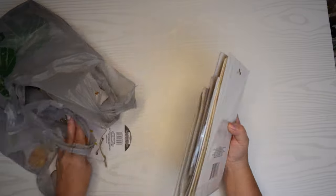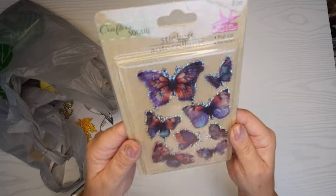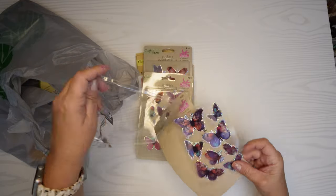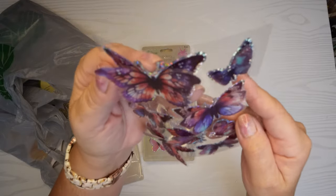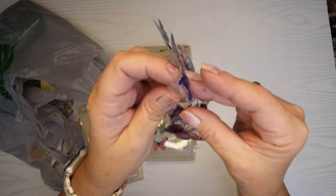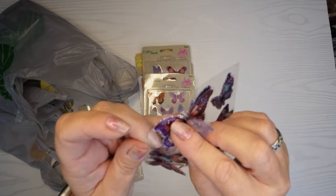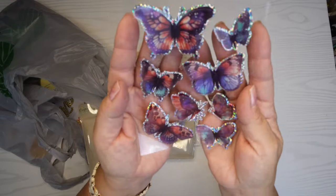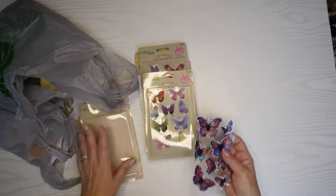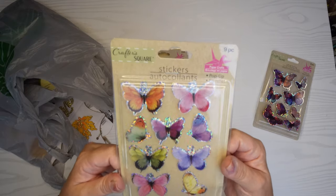I did get some non-craft items but here are my craft items. I got some pretty stickers and they're 3D. If you look at them this way you can see the little wings are sticking out — there's actually stickers made out of like a plastic, and then there's a foil sticker behind it. But they're all together, similar colors — reds and purples and blues. I really thought those would be pretty.